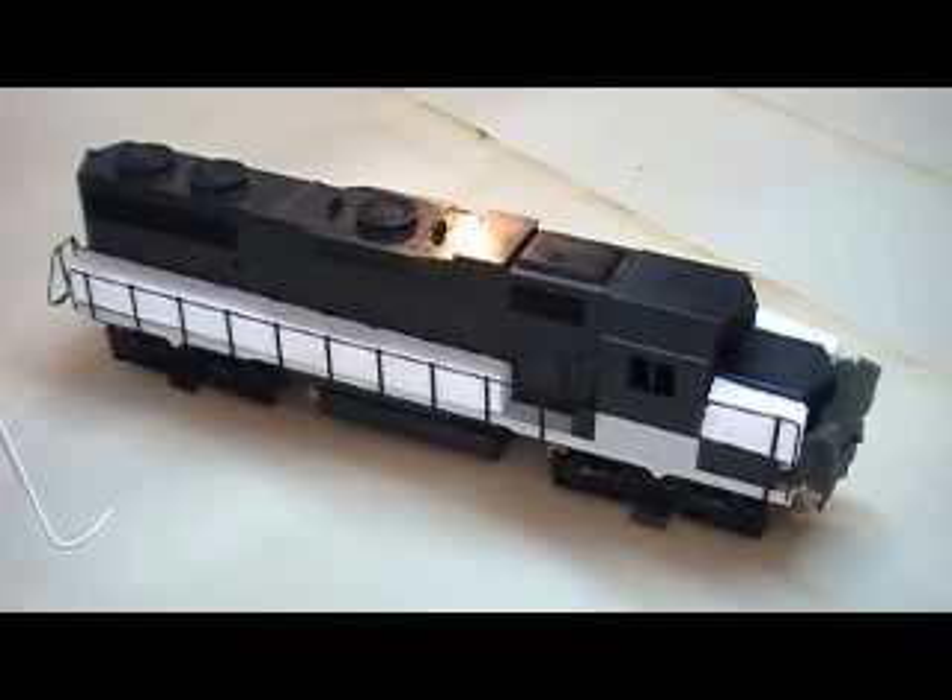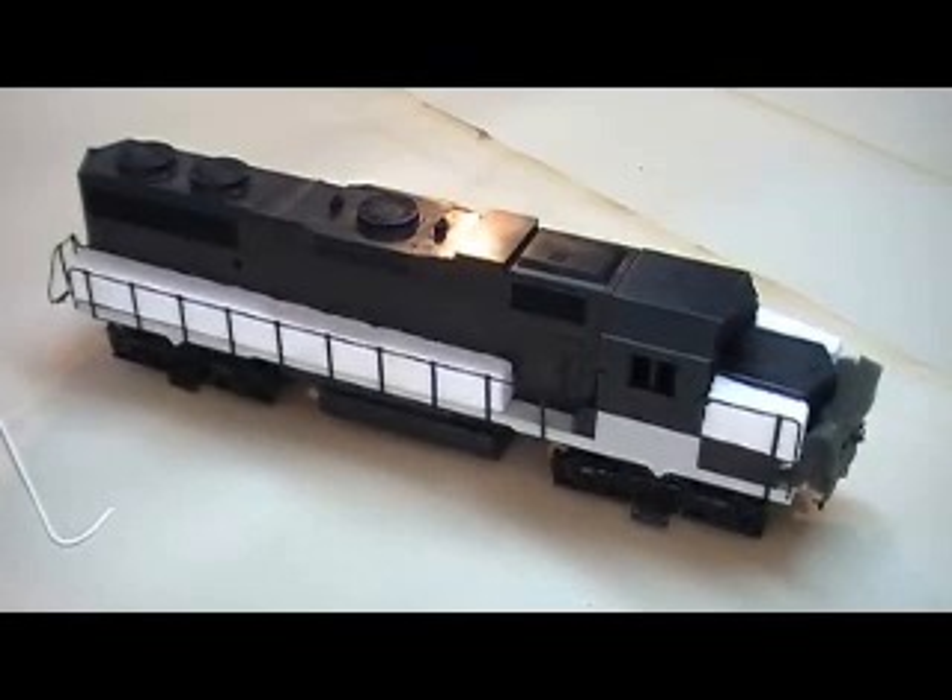Let's take a look at this GP38 — this is what I'm going to paint in the BNSF blue scheme. Let's take a look at the bottom of this locomotive. Weaver built two different GP38s. The first one had plastic pilots on it, then they made this one and began to make a two-rail and three-rail version out of this Weaver GP38-2 model, so they make two different locomotives out of it.